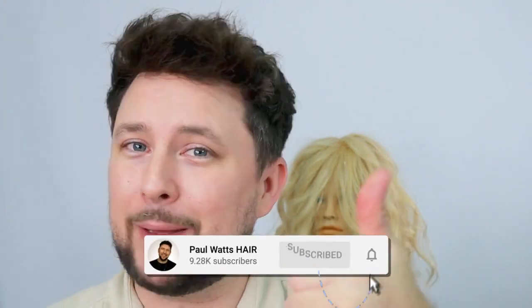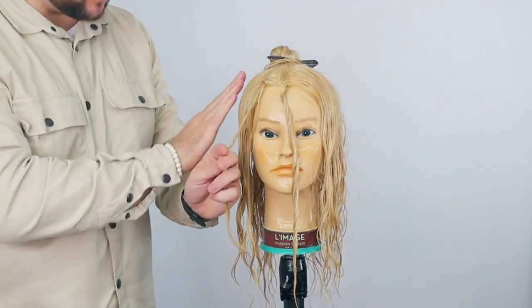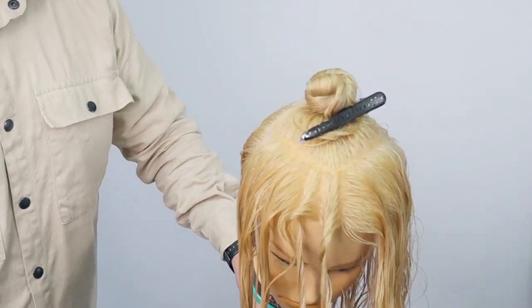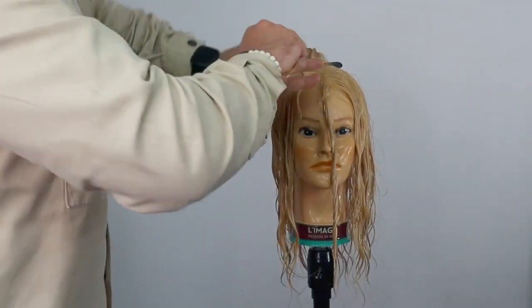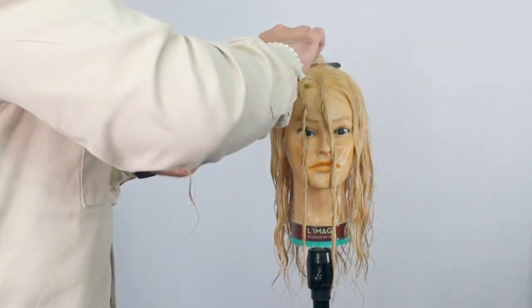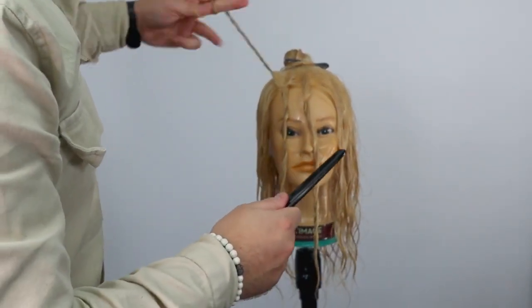Let's get into it — you're going to absolutely love it. Let me know in the comments down below if you are new, hit the subscribe button, give the video a thumbs up. So with sectioning, I've just done a diamond section around the parietal ridge — where the head starts to curve. That's where the points go. Put the comb on there and when it starts to come away from the head, just through there.